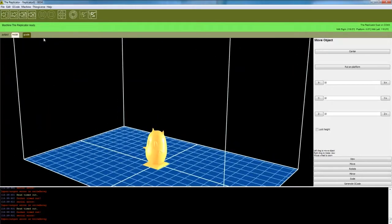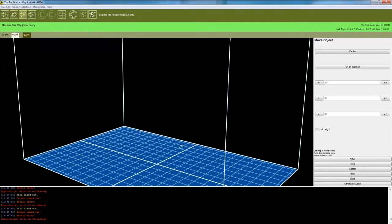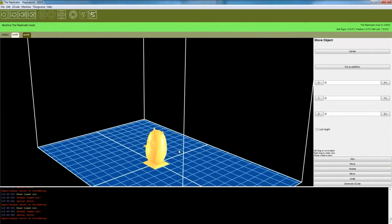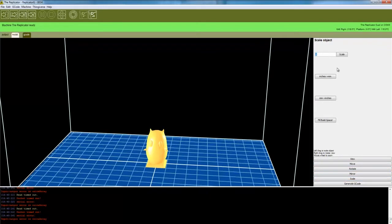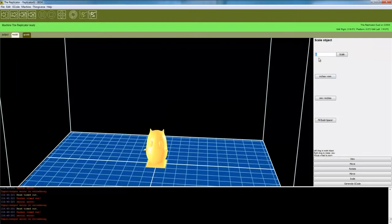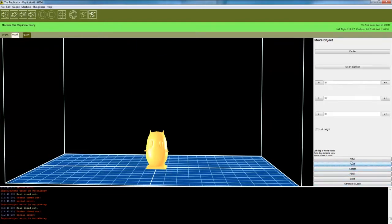I've already imported the model, so I can just open the putput.stl file and bring it in. It usually comes in a little bit smaller, so you have to do some scaling and positioning. You can go to scale and blow it up twice the size, or print it a bit smaller. The base has to be touching the plate, so go to Move and make sure you put the model on the platform — after that you'll be ready to print.